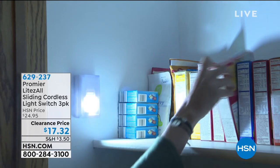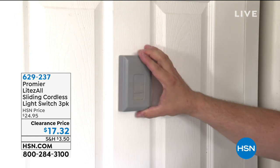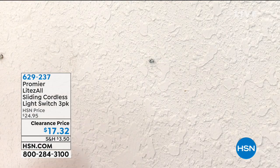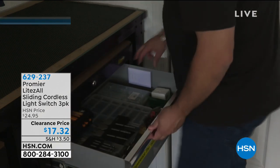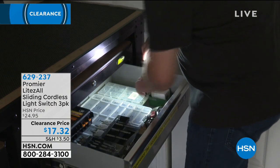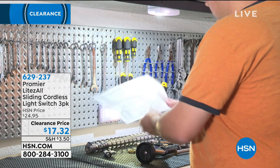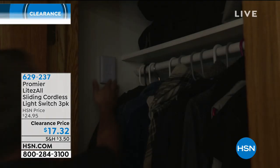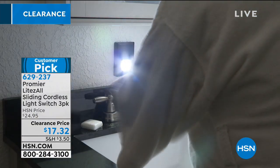There are lots of areas in my home where I wish I had light — lots of cabinetry, closets that don't have light, even a shed in the backyard with no electric. So this is the perfect place to add light anywhere. You get three of these little slider lights. They're really easy to install. Normally $24.95, but today it is only $17.32.